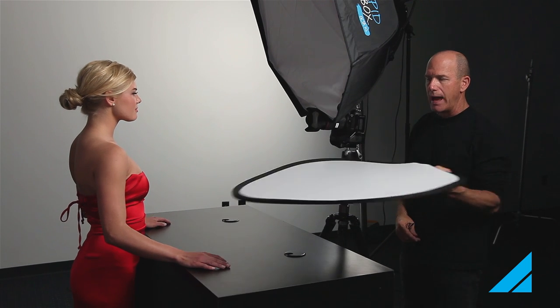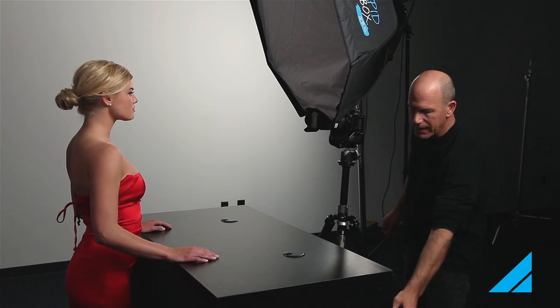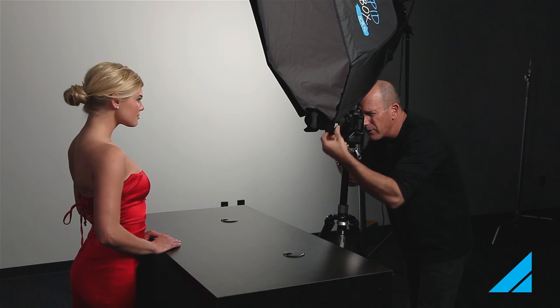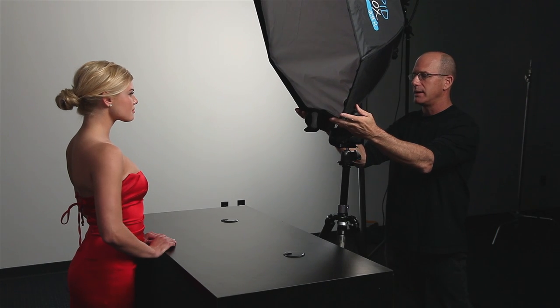First, I'm going to take this fill out and show you what it looks like with the black countertop here absorbing the light — so there's no bounce underneath. You can see I have my light right literally smack over the middle of my camera. This looks pretty good, but I know from experience that I really need to have a fill to bounce in some light.